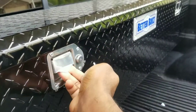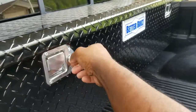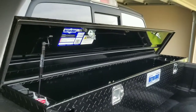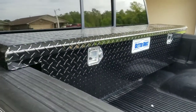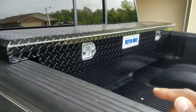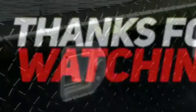It comes with a key and everything — got it locked right now. It's a nice toolbox, Better Built, bought it at Walmart for $200. If you ain't got one, go pick you up one today. Gabe on 26 checking out with another video, man. Peace.